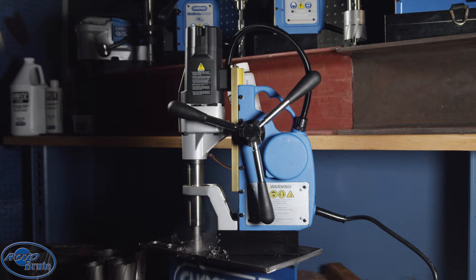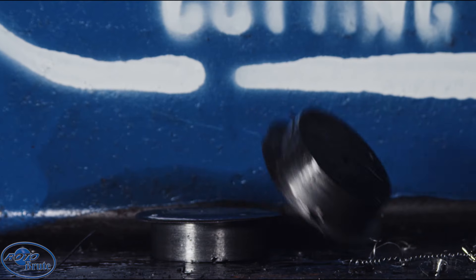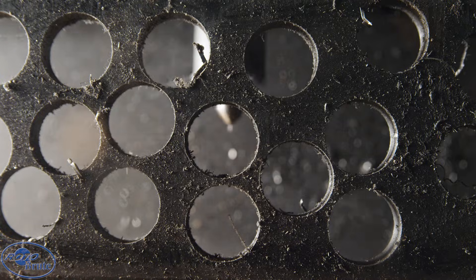Smart, consistent drilling — hole after hole after hole. Automatic power feed technology eliminates operator error for the perfect hole every time. Consistency equals longer tool life so you can power through your day.